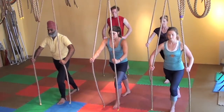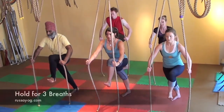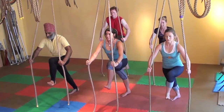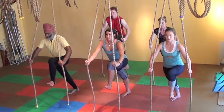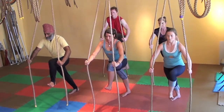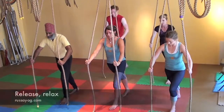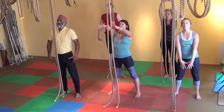Inhale, strengthen. Exhale, lift the knee. Hold for two breaths. And release, letting go of the ropes. Step back, relax the arms, roll the shoulders, stretch.